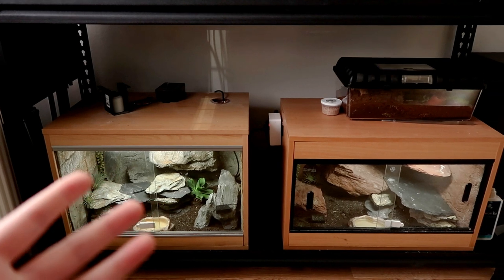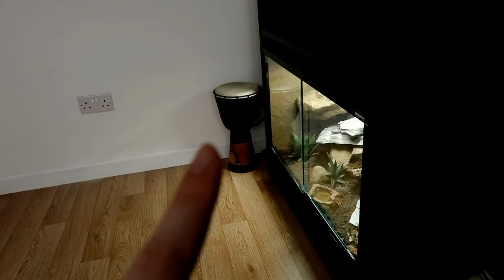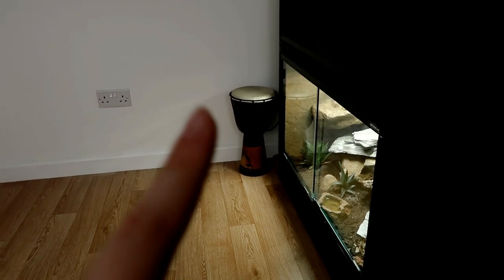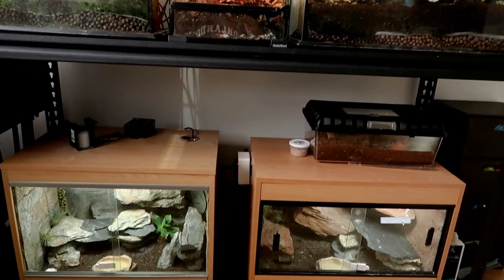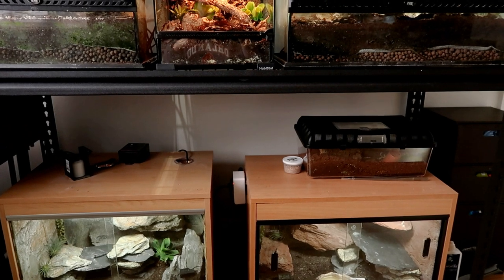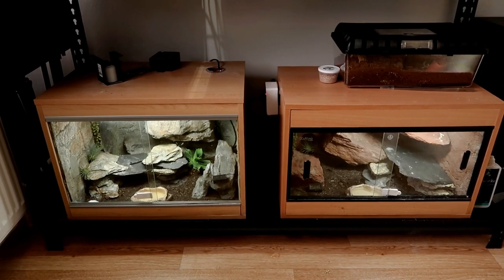My goal is to use this room to upgrade the space for the reptiles I currently have, and maybe some new additions. Of course I could fit in more reptiles if I kept the tanks smaller, but that's not my aim. I hope you've enjoyed this video - please make sure you are subscribed so when I do these upgrades you don't miss it. Thank you for watching guys, goodbye!